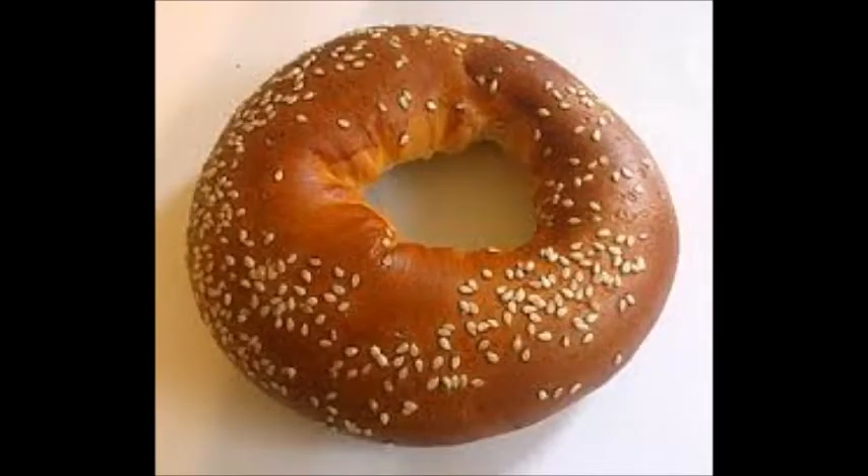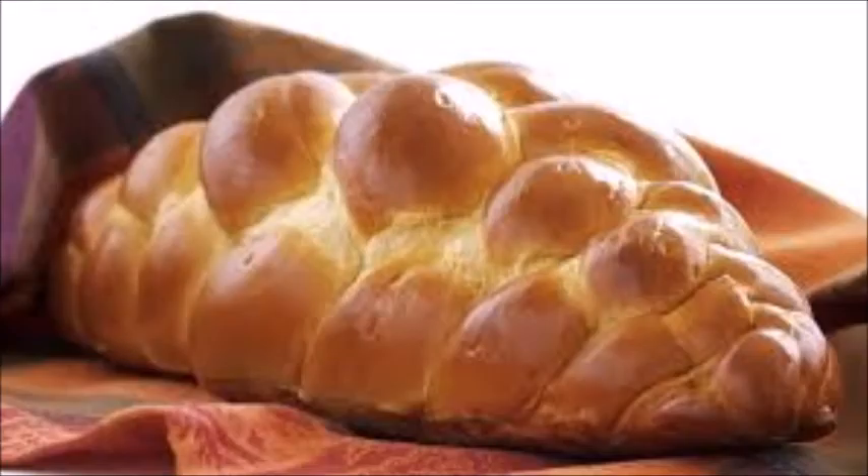Piskatol is a bread from Poland. This is a sweet bread shaped like a doughnut. Challah is a bread from Israel. This is a leavened and braided bread usually made for the Shabbat, which is a day of rest.